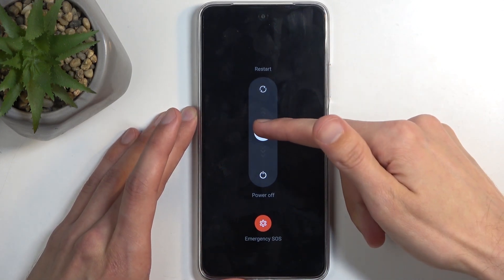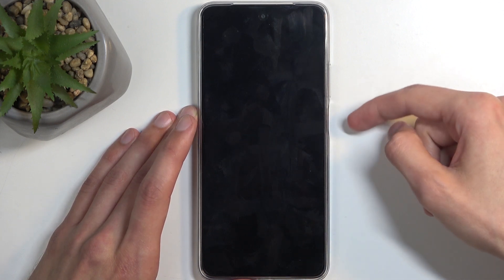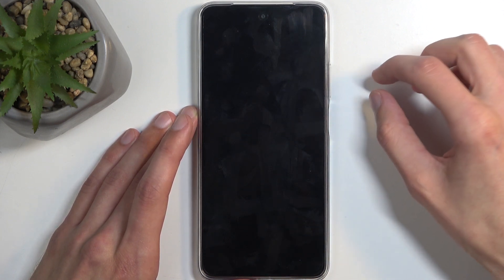First, hold the power button and volume up at the same time, then swipe down to turn off your device. Once it turns off, hold the power button and volume down at the same time.